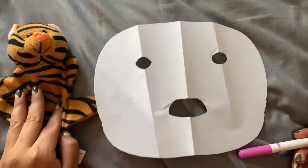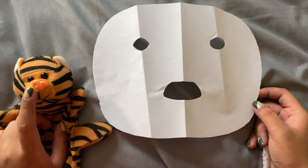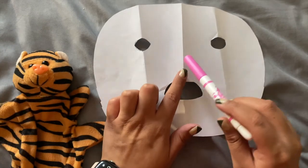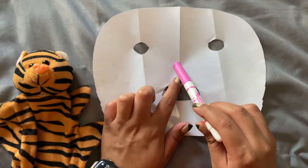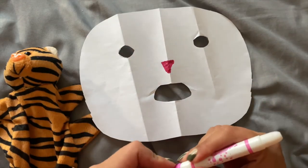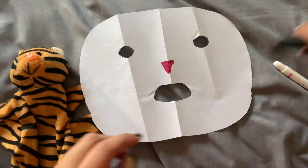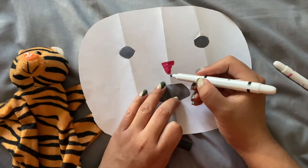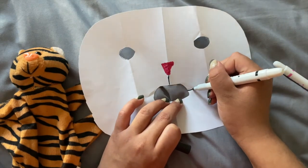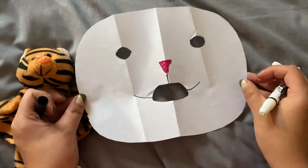I have Mr. Tiger here to help us out for some inspiration. The first thing I noticed about Mr. Tiger is his pink nose, so I went ahead and grabbed my pink marker and I'm just going to draw a pink nose like Mr. Tiger's. I can see that Mr. Tiger's mouth has a little stripe in the middle, so I'm going to grab my black marker and draw that same line here, then just extend it from our mouthpiece that we cut out.